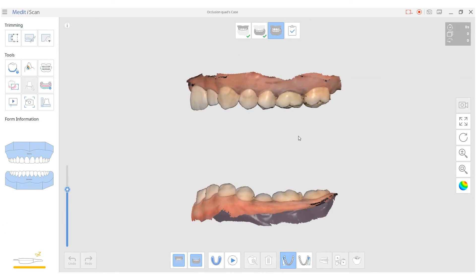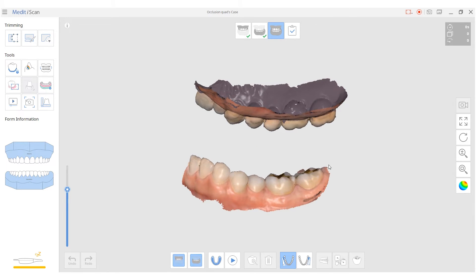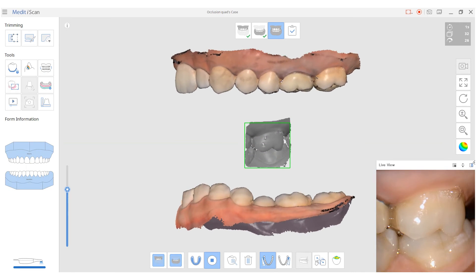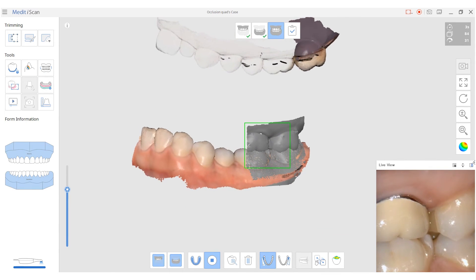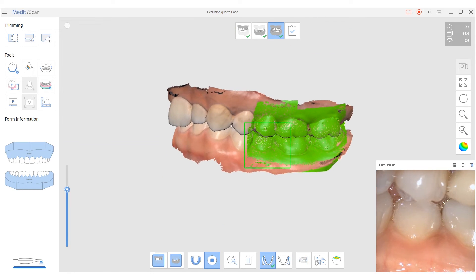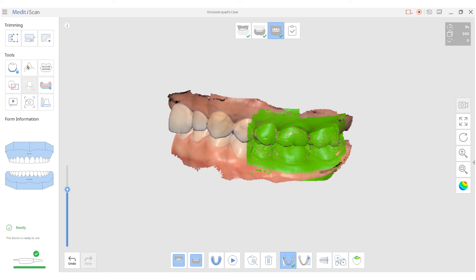There are many cases where a clinic may want to only capture a quadrant. Just like a full arch case, approximately six to eight teeth should be scanned up and down in a vertical motion from the posterior molar. If the patient has missing teeth, the retained teeth should be scanned for the bite registration. If there is too much missing tooth data, it is advised to scan the full arch to get the bite.